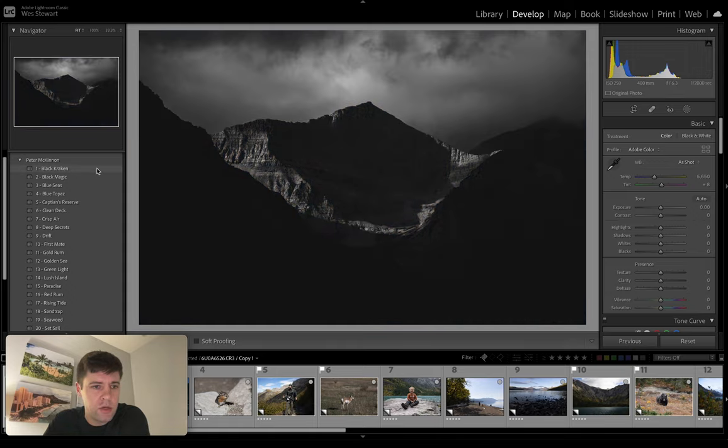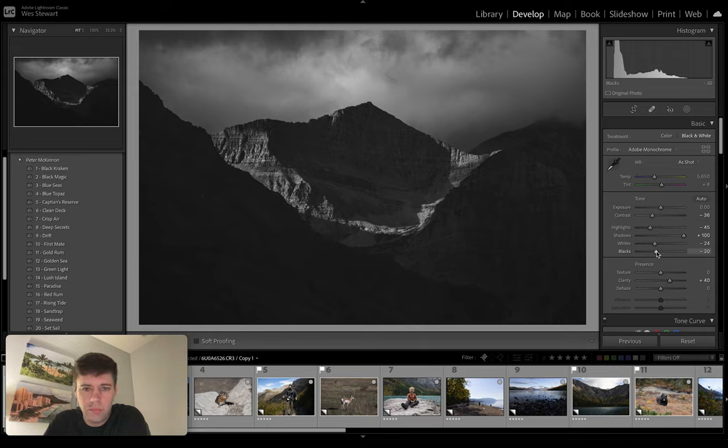First up: Black Cracking — looks like a crushed blacks. As we go through these, I have not used these at all really, so I'm kind of learning these as we go. It looks like lifted blacks, more grays. Let's increase shadows, increase blacks a little bit, bring back some detail. Clarity — yeah, like that. Highlights — we can bring down the highlights, increase detail in the sky there.